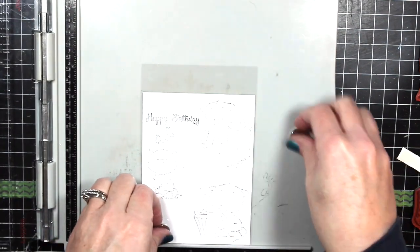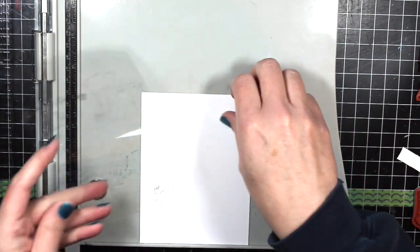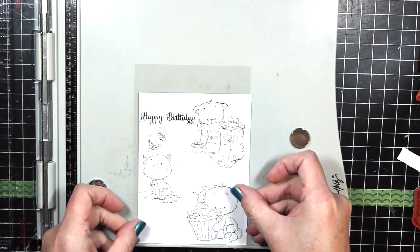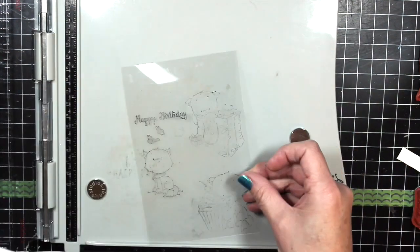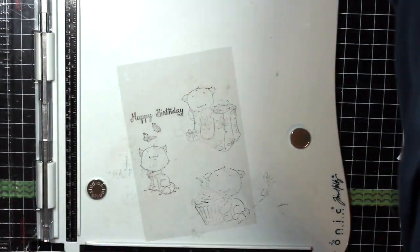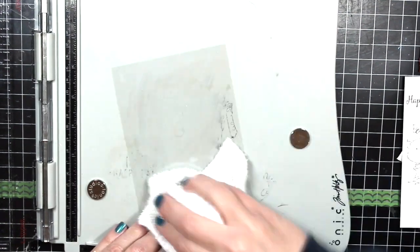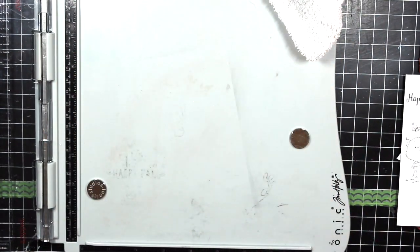Now I like the layout I have, so I would normally go ahead and stamp right onto my sheet of paper. You can see they line up fairly accurately to what I had before. I'm going to clean off this piece of acetate — I simply take a dry cloth and wipe off the ink. Then I can put it back on the stamp set I borrowed it from and I'm ready to start coloring my little kitties.